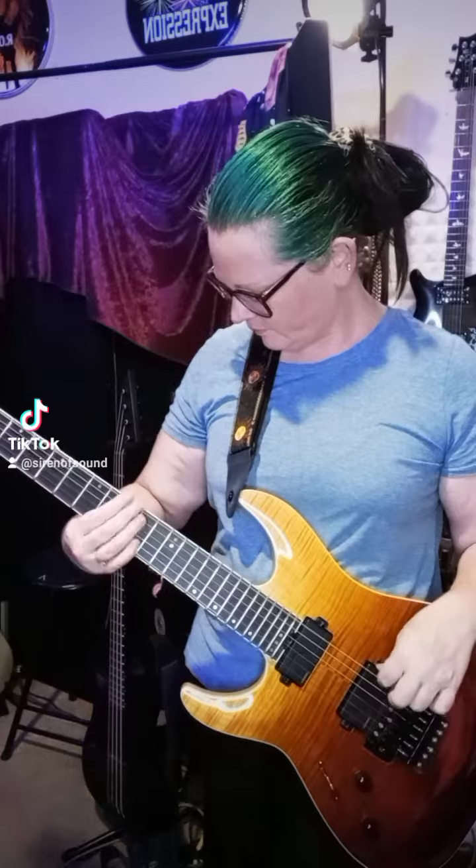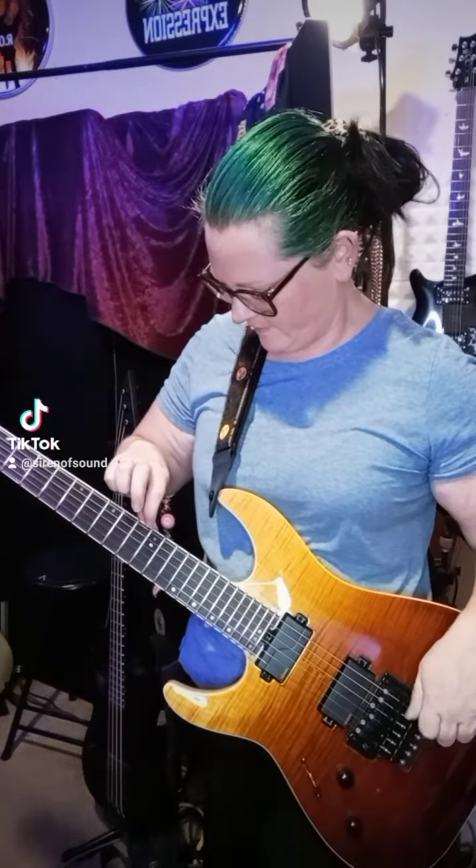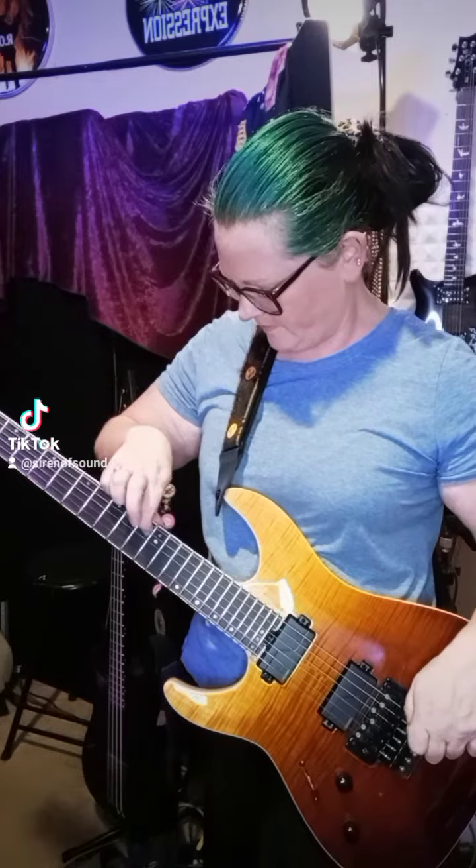This is a Schecter standard 6-string Floyd Rose Hardware. Now, I'm tuning this one a little differently. See down there, my fingers are on the fine tuners, and I'm using my other hand above the neck just to grip it a little differently and better.